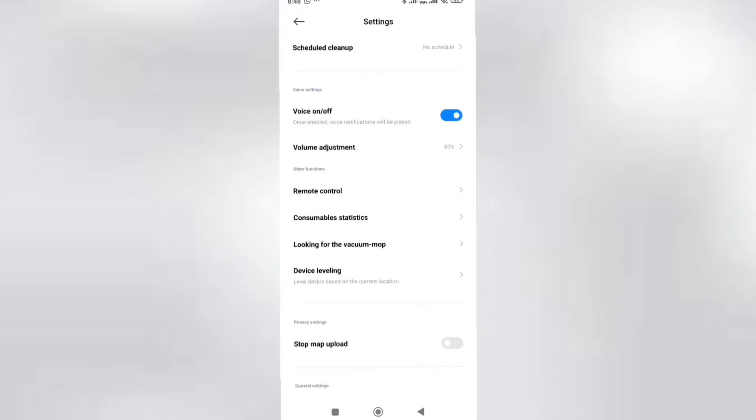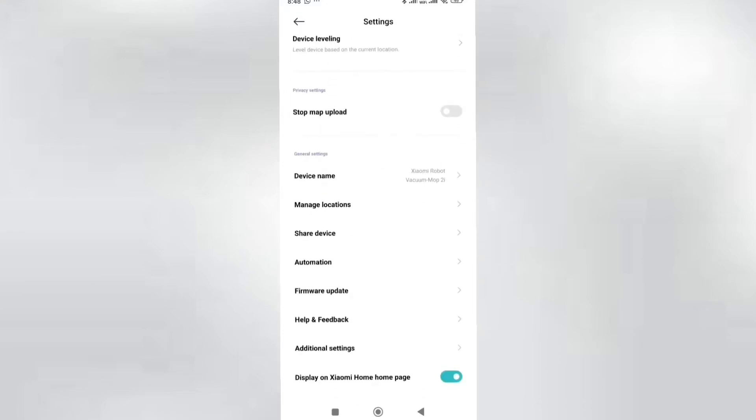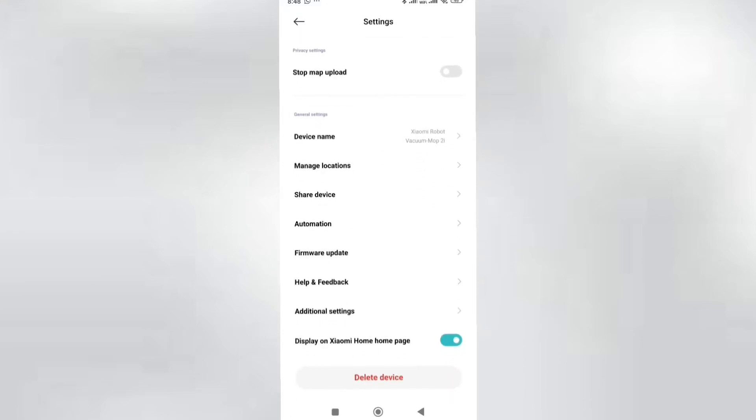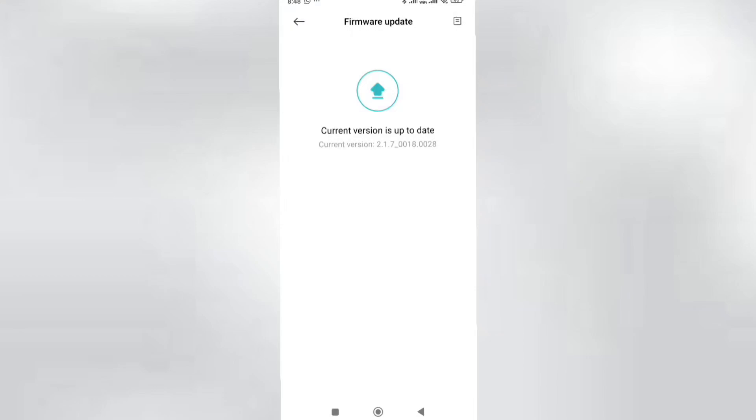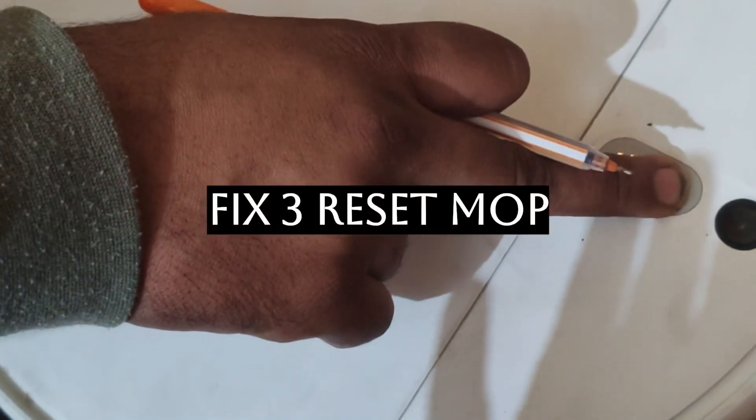Fix number two is updating the firmware. Go to the settings on your Xiaomi Home app, go to the update option, check if an update is available, then update it. Your issue should get resolved.